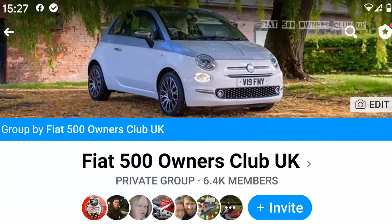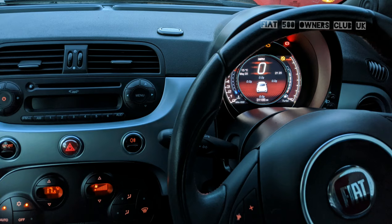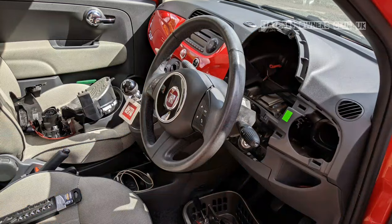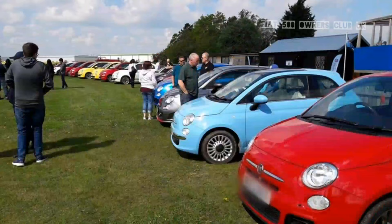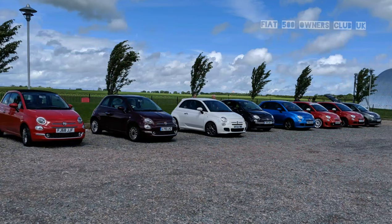For more information on topics like this and others, don't forget to visit our Facebook group, Fiat 500 Owners Club UK. Group forums on there, we've got other files, lots of photos, notifications of events and things going on as well. Don't forget to comment, like and subscribe to our YouTube channel, with hopefully more videos to come in future.